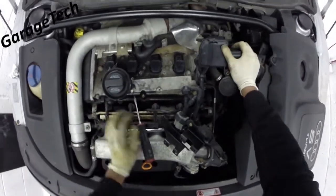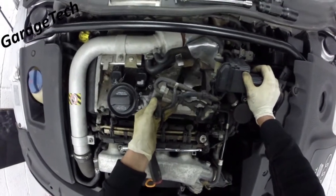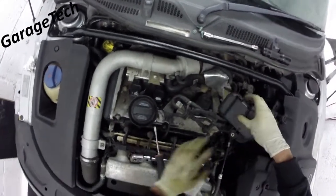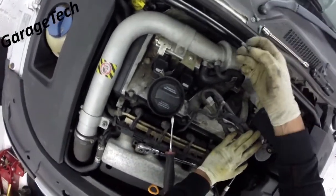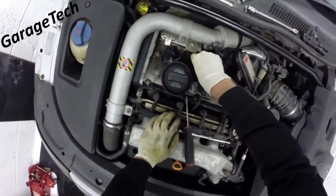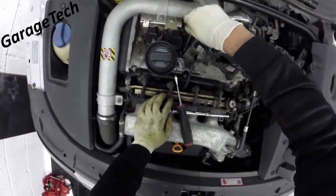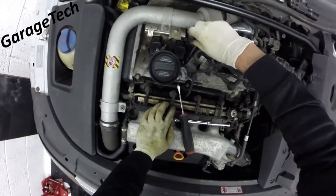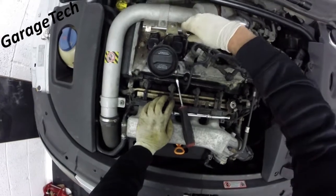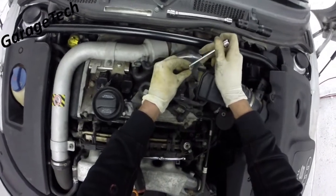Just need to put this bracket back. Looks like we've got a couple of screws missing on mine — looks like it's perhaps been out before. I'm not going to do them up tight just yet; I'm just going to do it hand tight for now so I can get these other ones in place first.